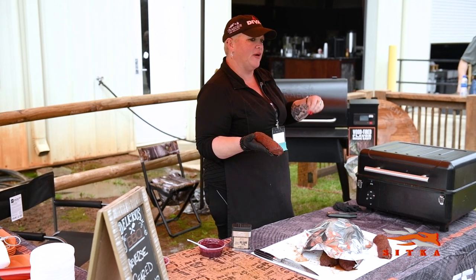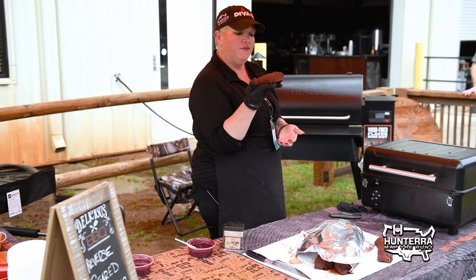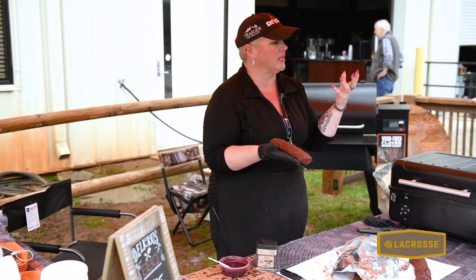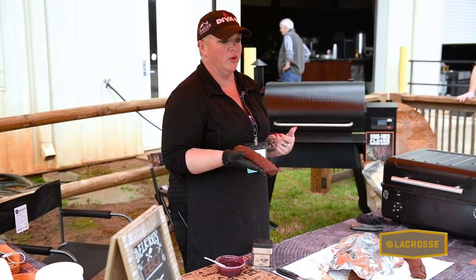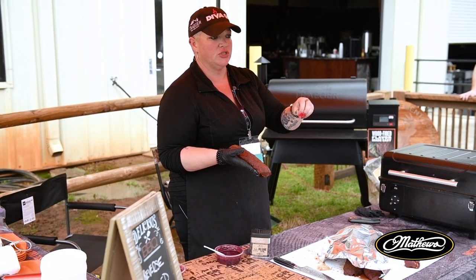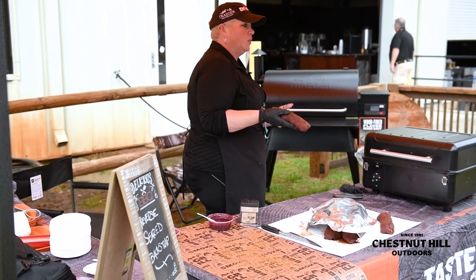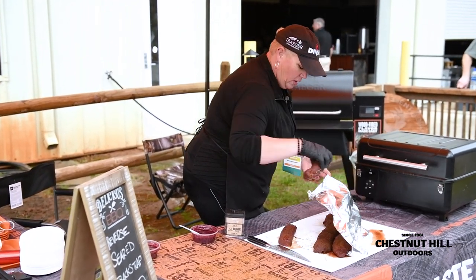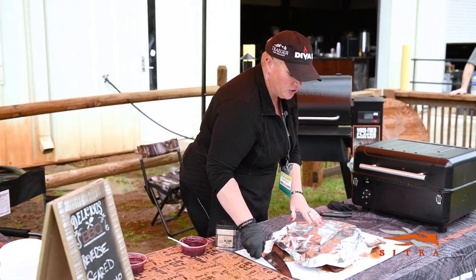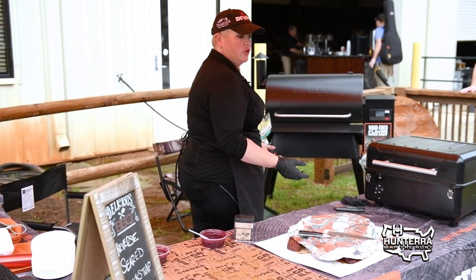If you take your meat out of the fridge and let it raise to room temperature on the counter, you've actually reduced the opportunity to develop bark on the outside. Bark is the caramelization of the surface and the protein moisture that comes to the surface, making that delicious crust. If you're working on a wood-fired grill, you always want to go cold to cooker. Take your meat out of the fridge, season it up, and go right to the grill. You can put it back in the fridge overnight after seasoning, but I don't highly recommend that.